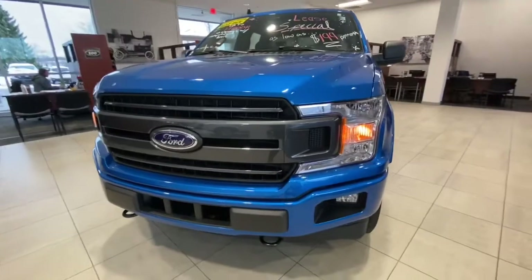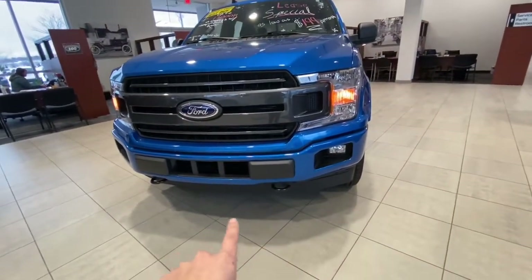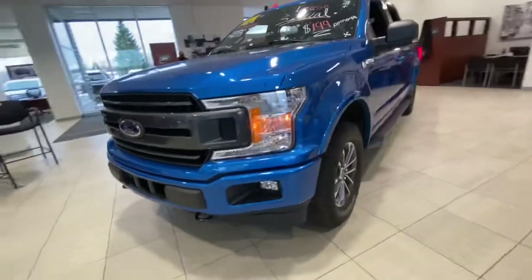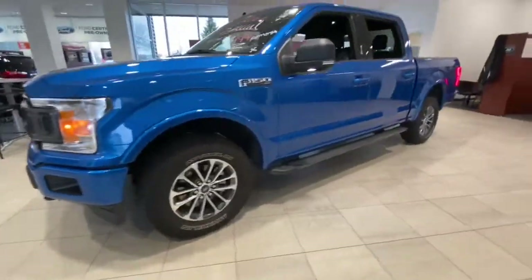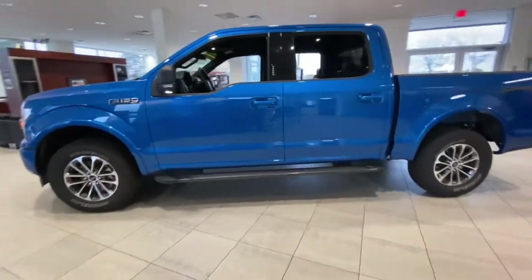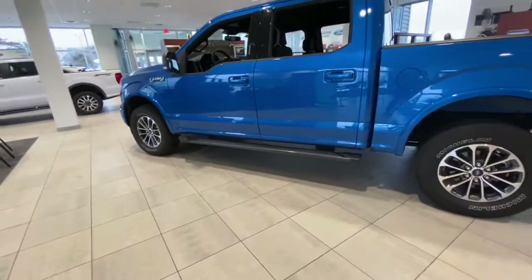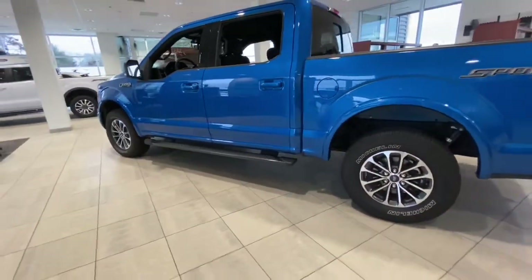Here we have the 2020 F150 XLT. You have your fog lights in the front and your tow hooks as well. It has the sport package appearance, so it's a little different. You also have your running board — super nice to have that.